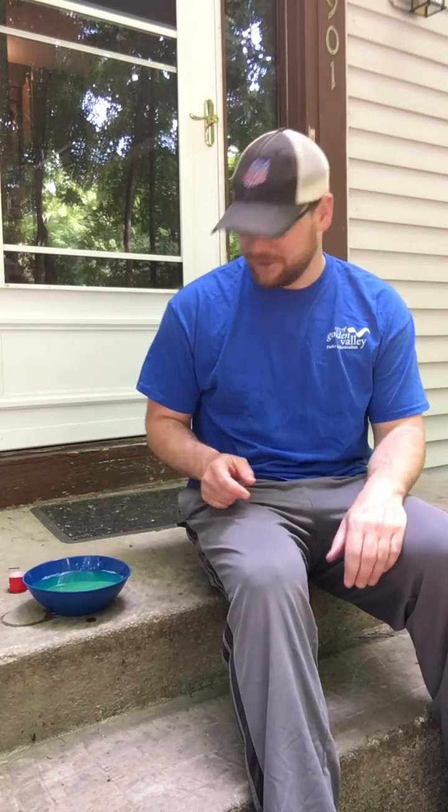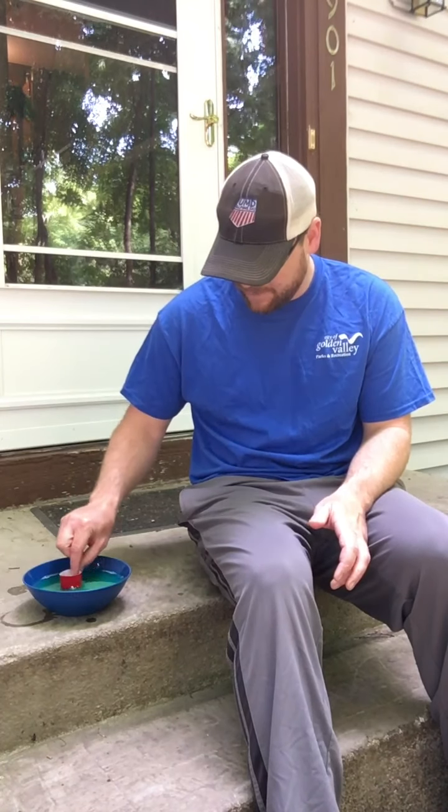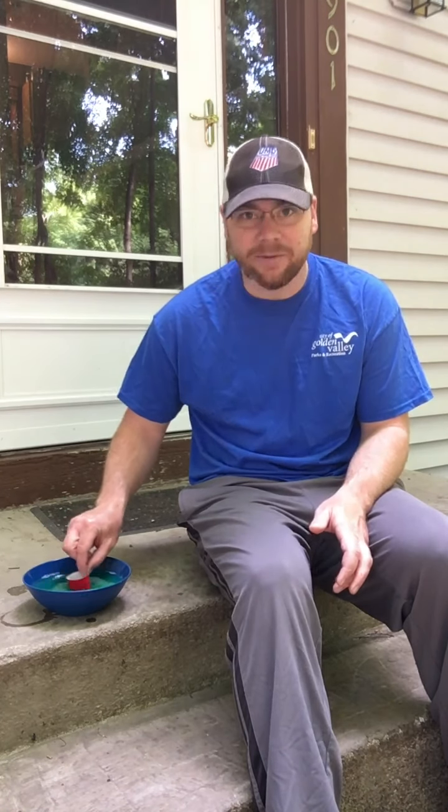All right, now we're outside in front of my house. I've got my bubble mix right here and my little wand that I made. If you have a bubble wand of your own, you could certainly do that. Let's see how we did.